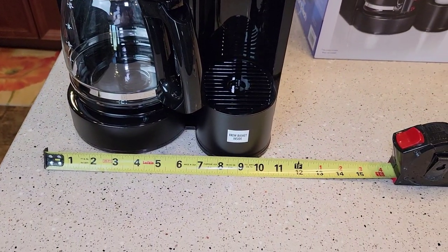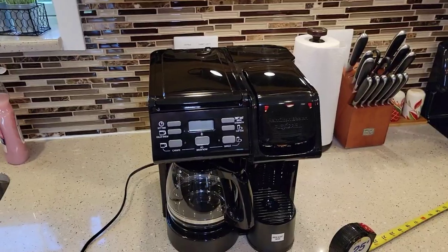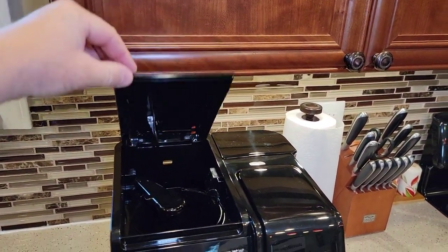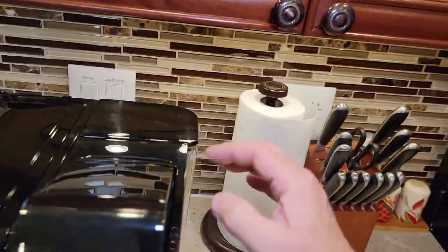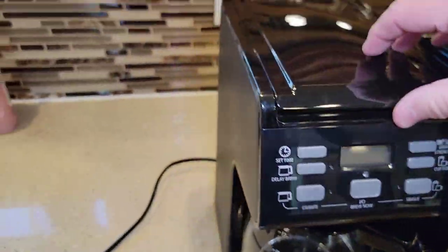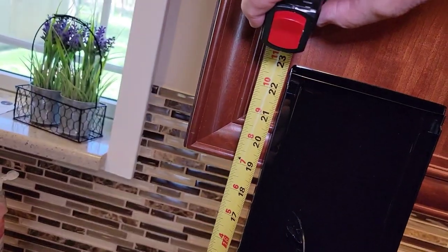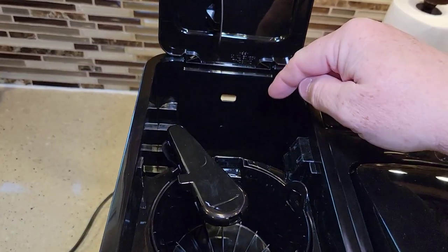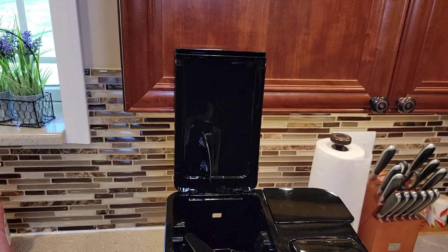Side to side it's about 11 and a half, almost 12 inches, and front to back is about the same — about 12 inches. I get this question a lot: will it fit under a standard kitchen cabinet? No. The lid is pretty tall. On the coffee maker side, the lid is very tall. It is 23 inches tall overall, and you do need to get that lid open to pour water and add coffee grounds. It definitely will not fit under a kitchen cabinet.